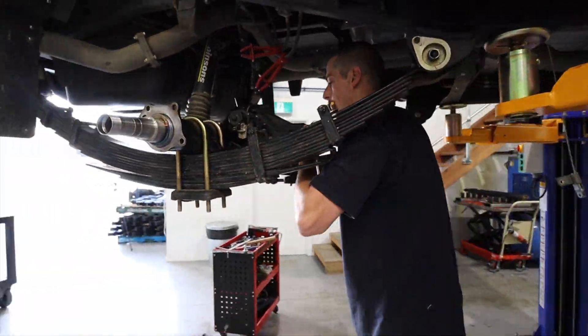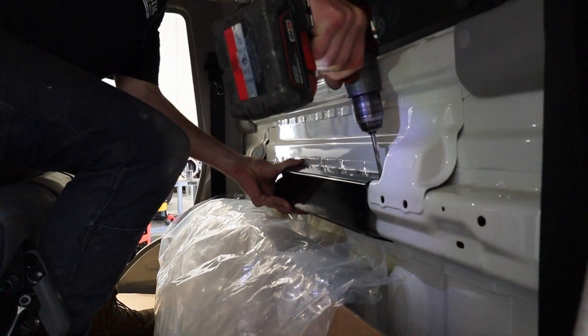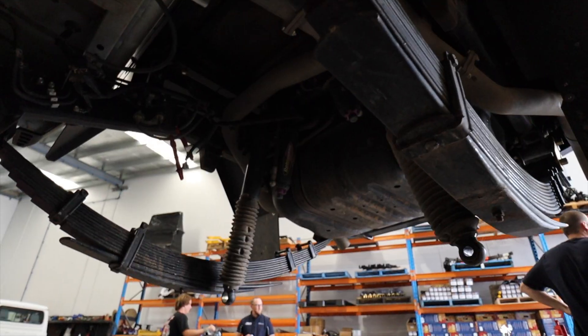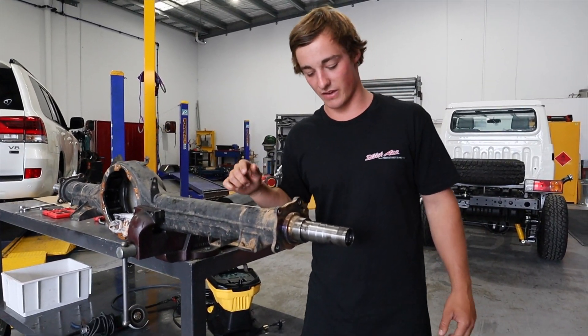Here we have it — the Diff Track Correction by Multi-Drive Technology and their child restraint anchor kit. Here we are, we've gone out with the old and in with the new diff.